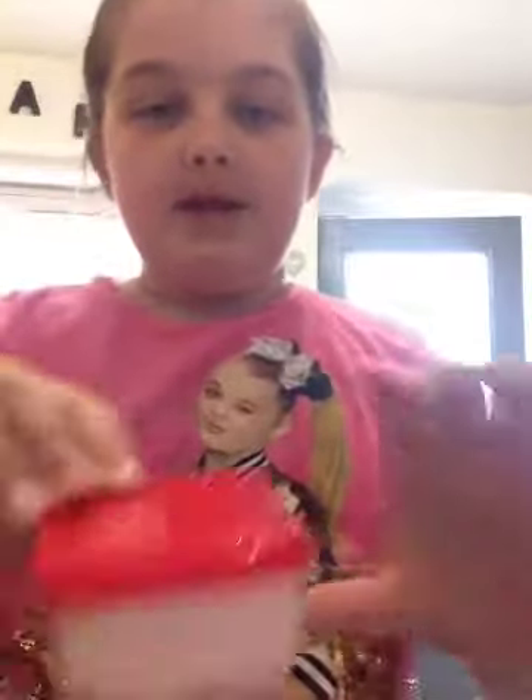Hey guys, I'm gonna try to smile through the whole video because I always look very awkward since I'm never smiling. So today I'm gonna be showing you two of my slimes. There's this one and this one - this one's white and this one's pink, but yeah they're super soft. So this is the pink one.